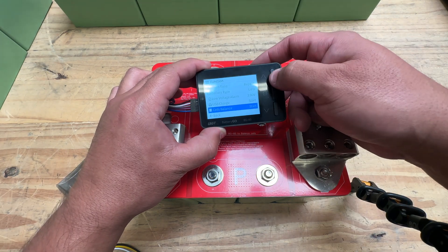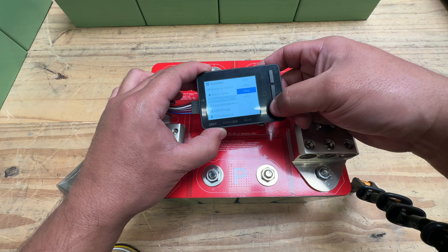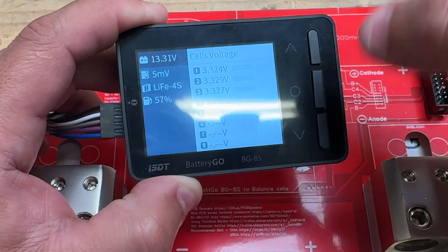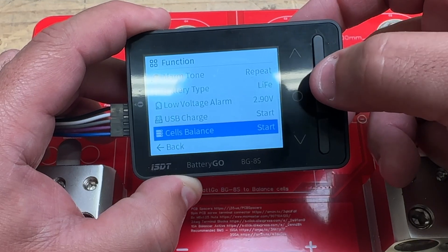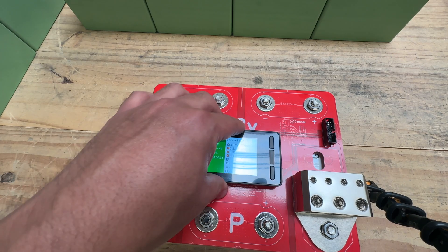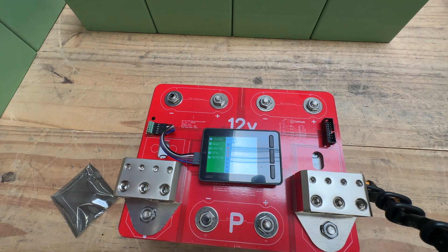This one was set to the LiPo setting, so you need to change that because these are lithium iron phosphate cells. Go to battery type and select LiFe. Now you can see the cells graphically and numerically — those little bars show you where each cell is at. To balance the cells, go into the menu, select 'cells balance,' start balancing, and it will try to correct that 5 millivolt difference. Five millivolts is very close so you don't even need to balance that. That's how easy it is to install the Batco balancer — you can see the voltage, see it working, and control when it balances.